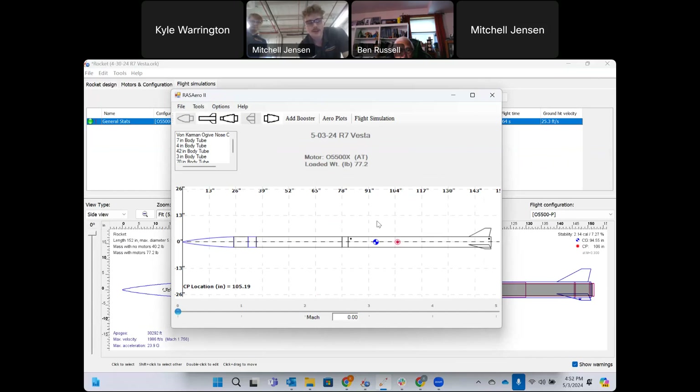In RASAero, we have all the same external vehicle dimensions — nose cone, recovery tube, and booster. The reviewer asks to see differences in projected altitude and velocity between the two simulation tools.